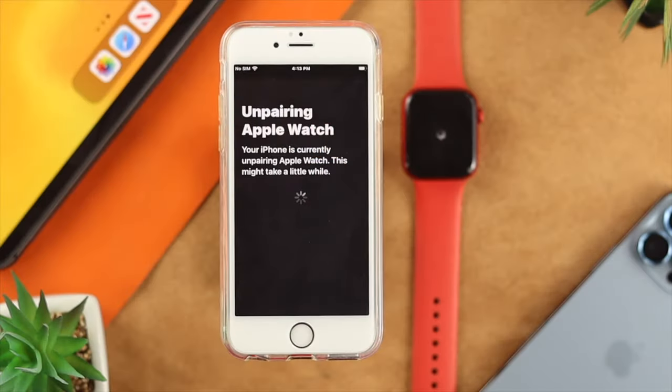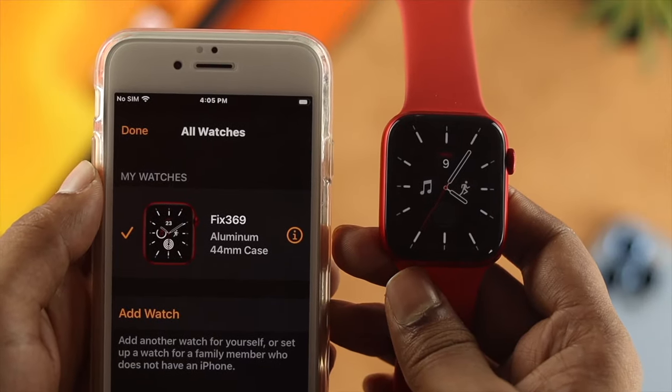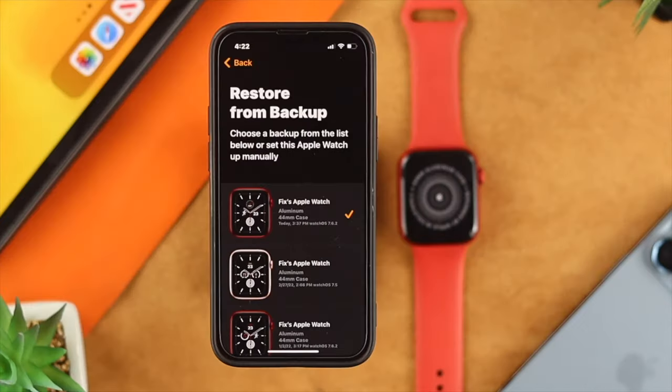To do that, the first thing you have to do is unpair your existing Apple Watch from your old iPhone. If you want to keep your backup, then go ahead and choose your Apple Watch to reset it. However, if you choose your old iPhone, your iPhone is going to erase everything and you're also going to lose your backup at the same time.